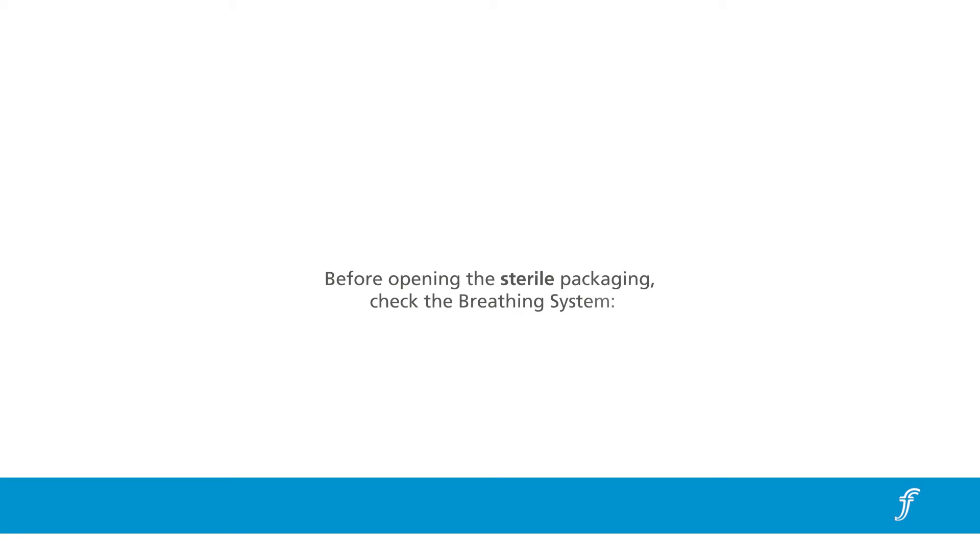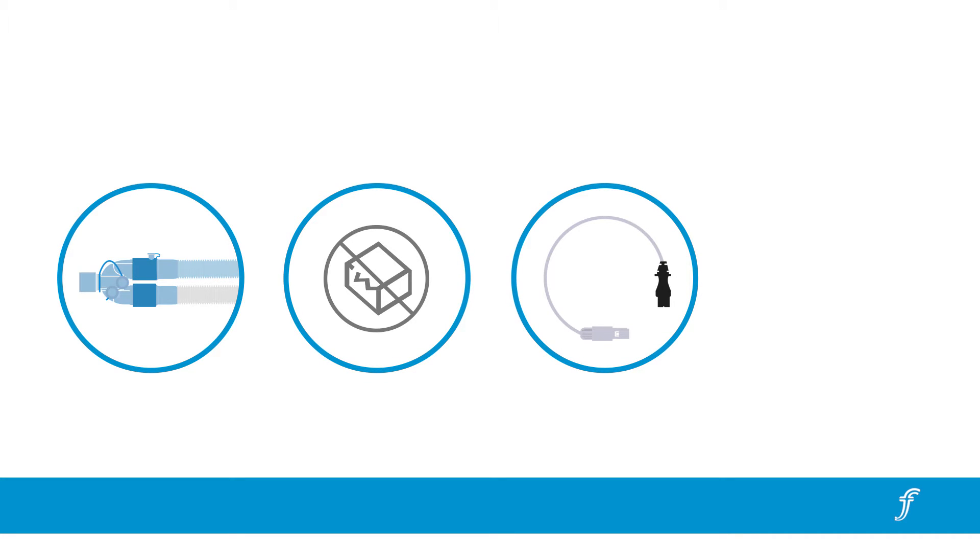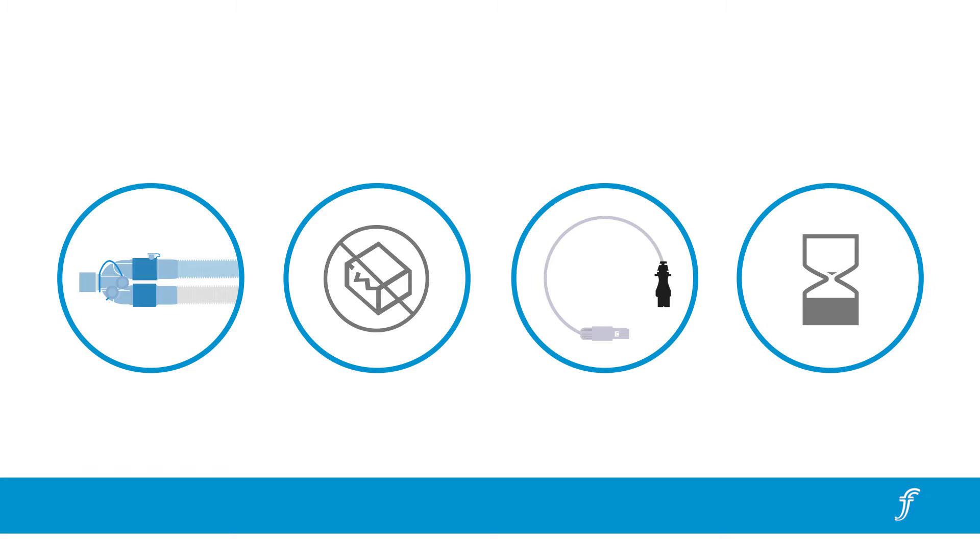Before opening the sterile packaging, check that the breathing system is the correct type, the packaging is not open or damaged, all parts are present and intact, and the expiry date has not passed.